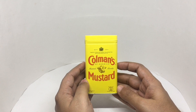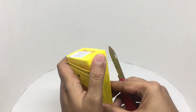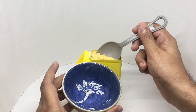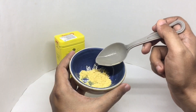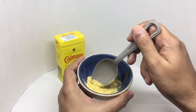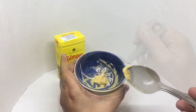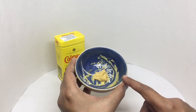So let's make some. That's how it looks. That's really strong — let's leave it for 10 minutes.